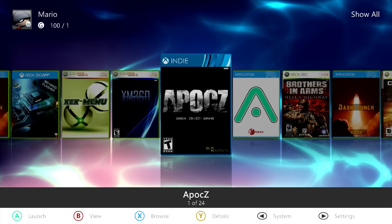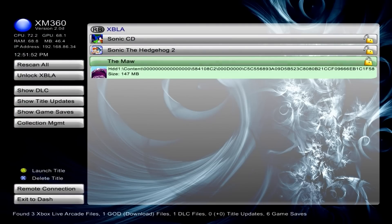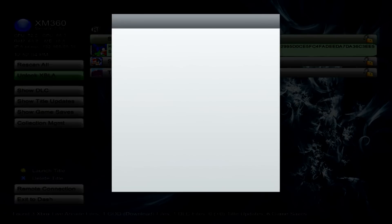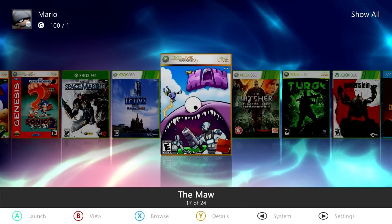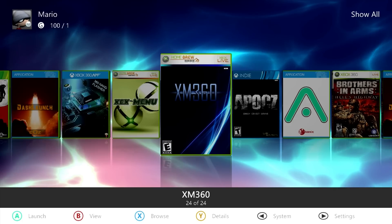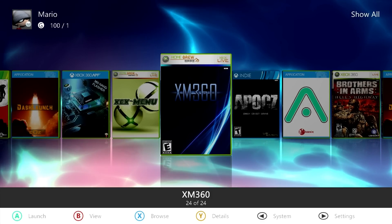I'll show you how to properly play them on a RGH or JTAG modified system. This is similar to something I've covered before, which is XM360. XM360 is specifically for unlocking Xbox Live Arcade content as well as downloadable content — so games like Sonic CD, Sonic 2, or The Maw, or any DLC. I have a full video covering that. This video, however, is going to be for games on demand titles — digitally released full games.